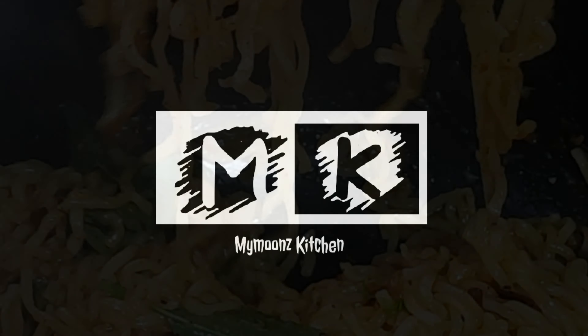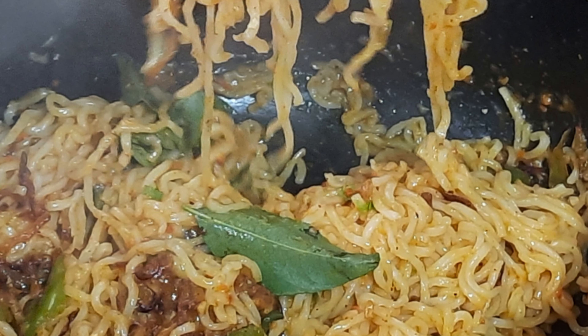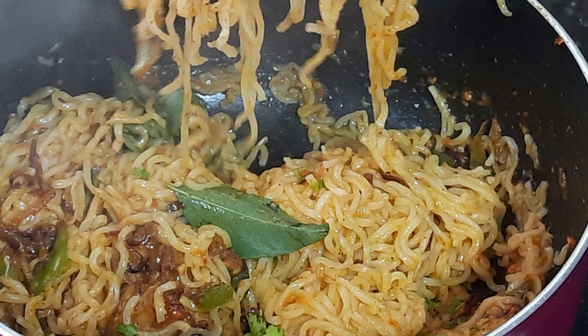Hello, Assalamualaikum. Welcome back to my channel, Maimun's Kitchen. I am going to make a simple dish for brothers and sisters.